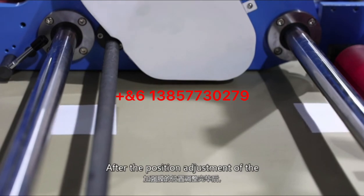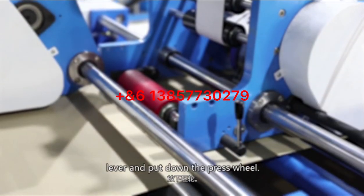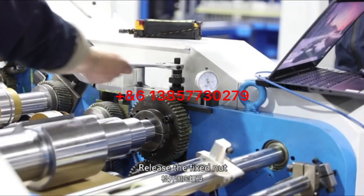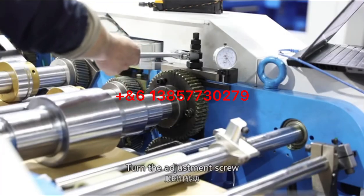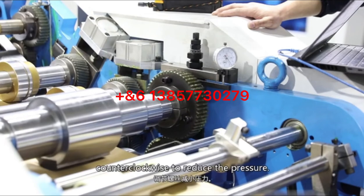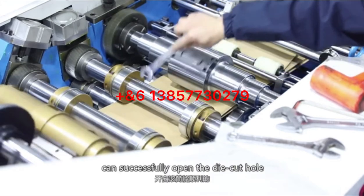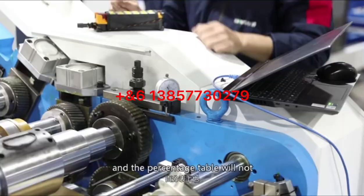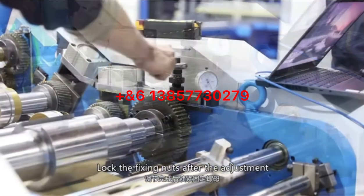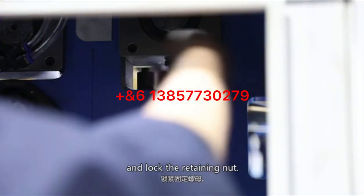After the position adjustment of the reinforcing film, pull the swing lever and put down the press wheel. Adjust the pressure of the open window opening joint by releasing the fixed knob: turn the adjustment screw clockwise to increase the pressure, counterclockwise to reduce it. The pressure should allow the window drum to successfully open the die-cut hole on the paper bag without large damage. Lock the fixing nut after adjustment, then tighten the slider with the screw top and lock the retaining nut.